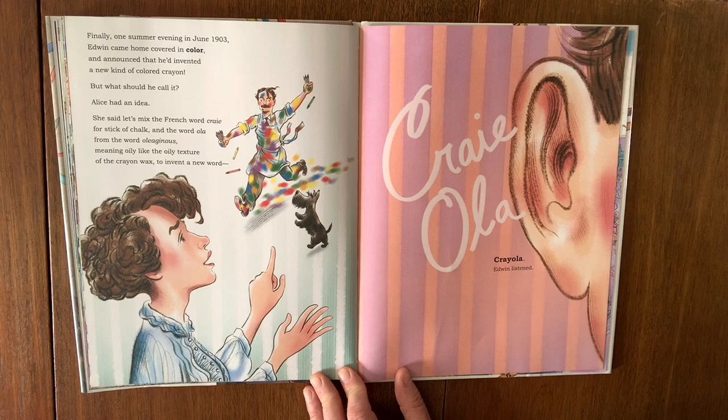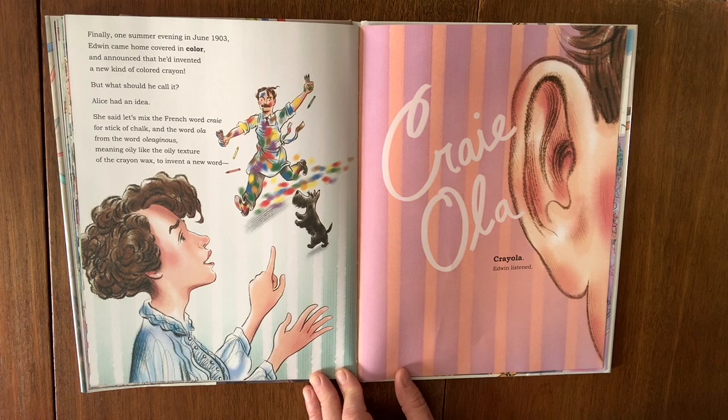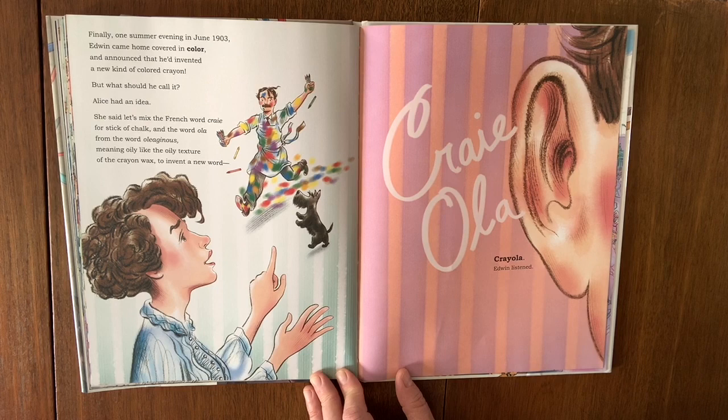Finally, one summer evening in June 1903, Edwin came home covered in color and announced that he'd invented a new kind of colored crayon. But what should he call it? Alice had an idea. She said: let's mix the French word 'cray,' for stick of chalk, and the word 'ola' from the word 'oleaginous,' which means oily-like — the oily texture of the crayon — to invent a new word: Crayola. Edwin listened.